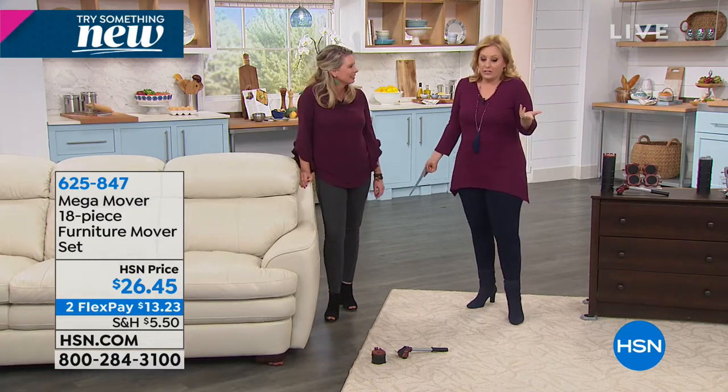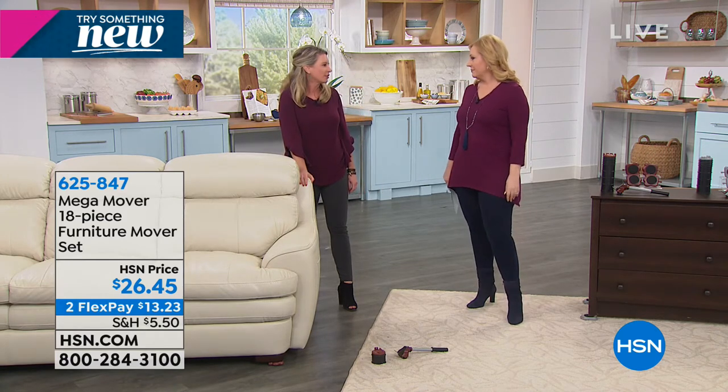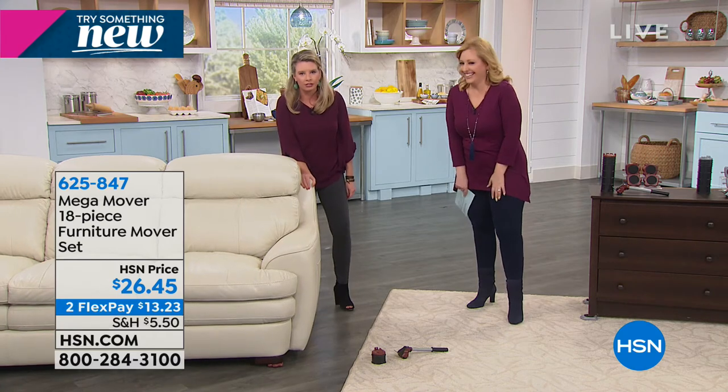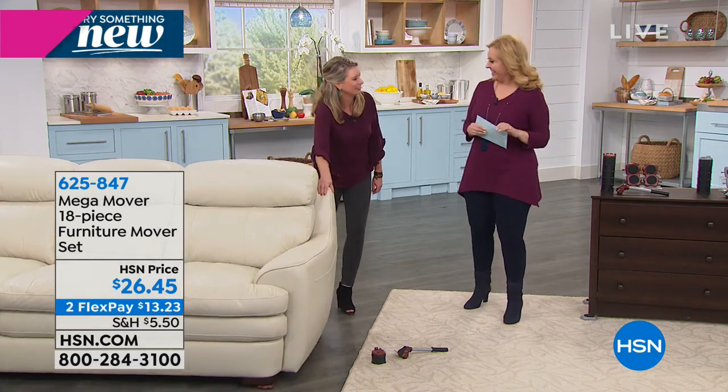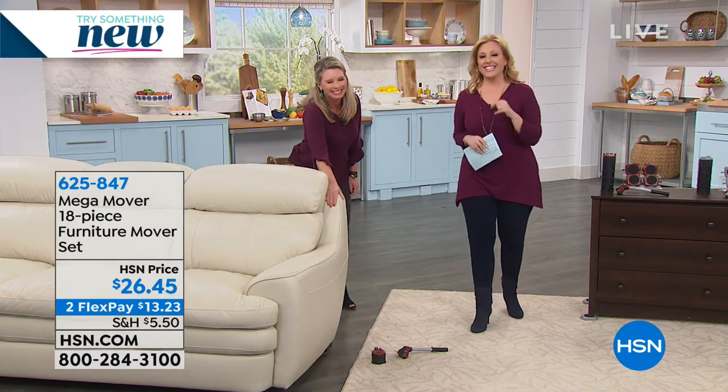Especially if you're not that strong — I certainly couldn't lift a couch. And you know how fun it is to ask your husband to do that too. All right, we're going to continue on. I want to tell you about a product coming up.